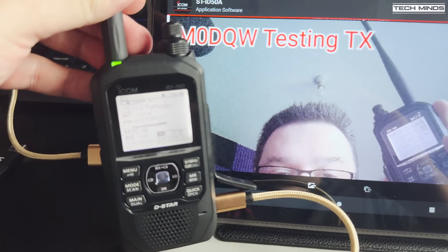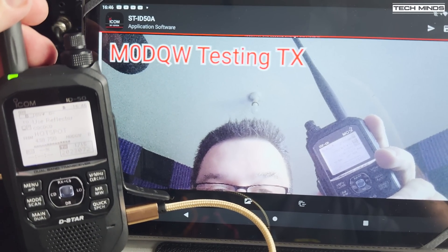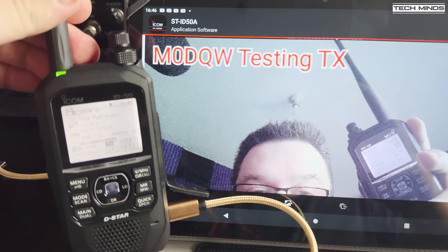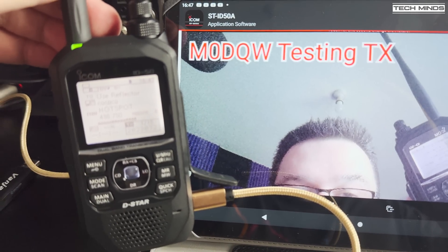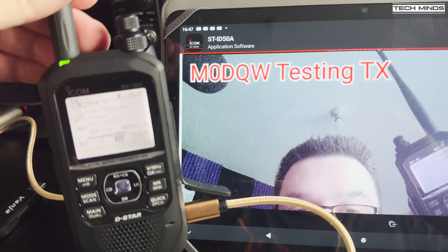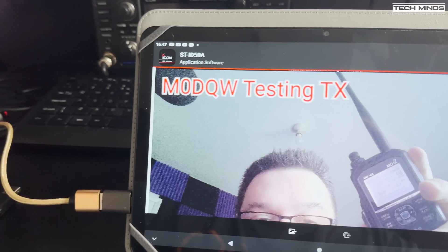You can also do this direct on a simplex frequency if you have friends nearby. A Windows utility will be released when the radio is officially released, but for now I only had access to the Android version to test with, which worked very well. The radio connects to an Android device or computer via a single USB-C cable, making that connection extremely easy.